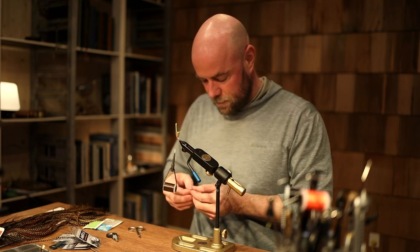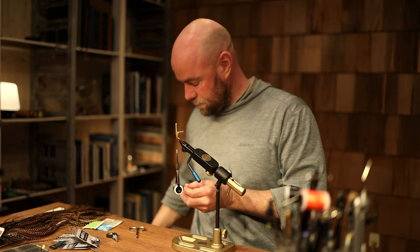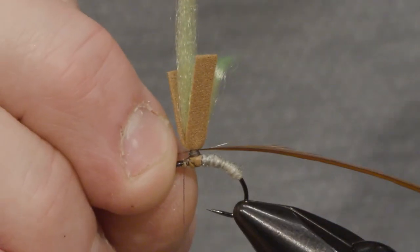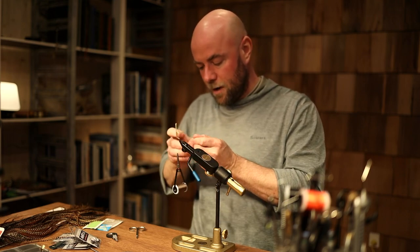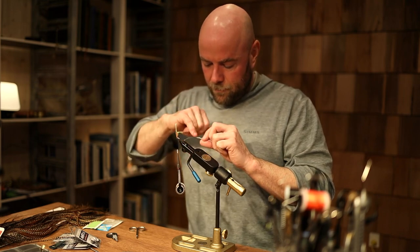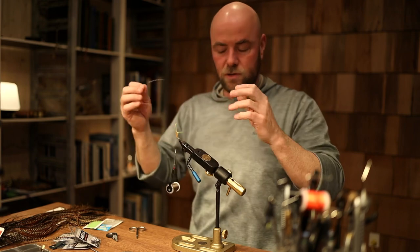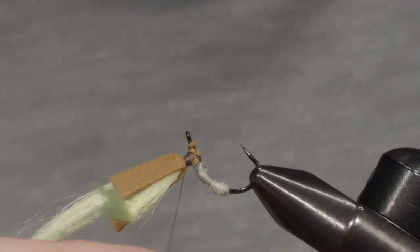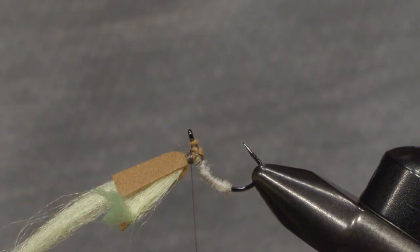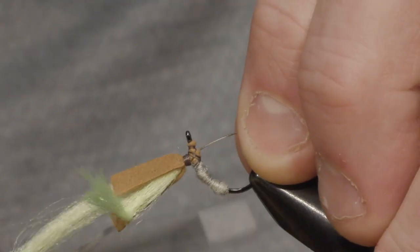I'll take a grizzly and a brown, and I'm going to trim off the fibers. I'm going to tie them both in at the same place. For the grizzly I'll remove the fibers on just one side, because then when I take the first turns with the hackle the fibers won't crush each other — it makes it look a little bit better. I'll tie this one in at the top, flip it over, and tie it in like this.